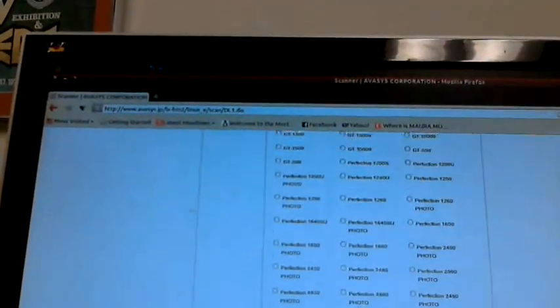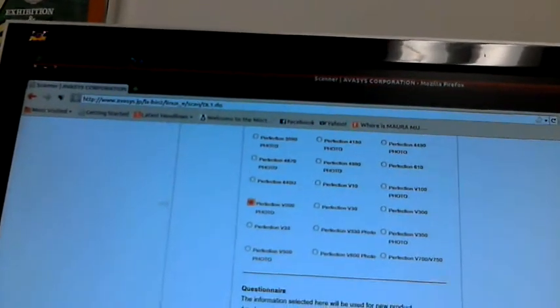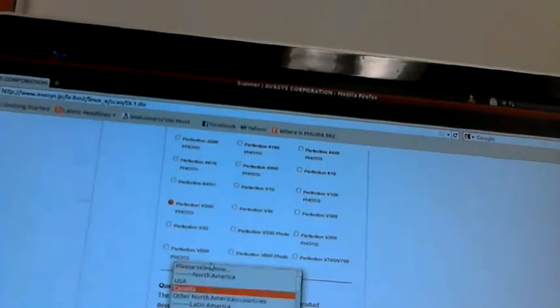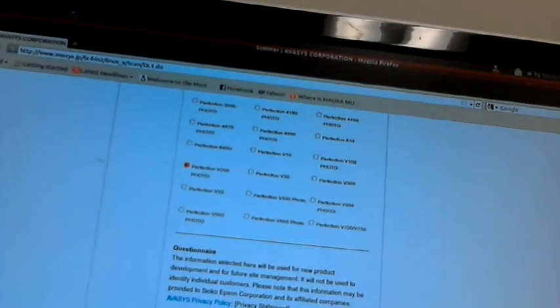You're going to see which scanner you have — just say Perfection for Photo. Say what your distribution is; mine is Ubuntu 11.04. That last part about location doesn't matter. This procedure may work perfectly well for other models of Epson scanners too, though I can't confirm since I don't have them.